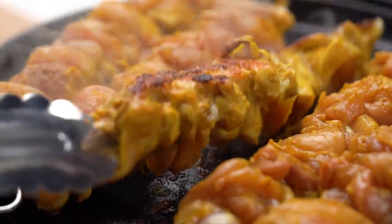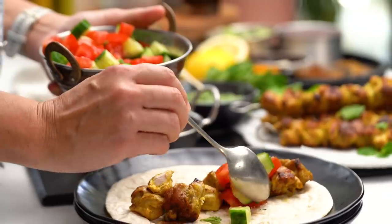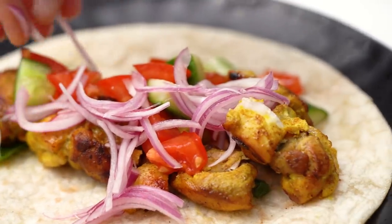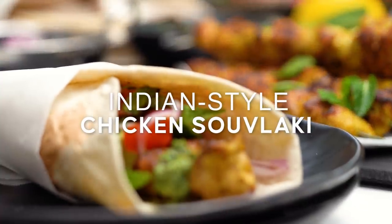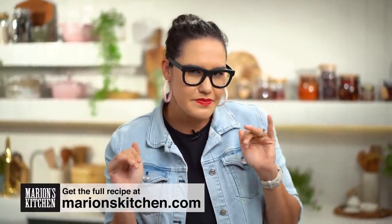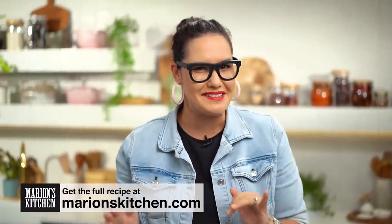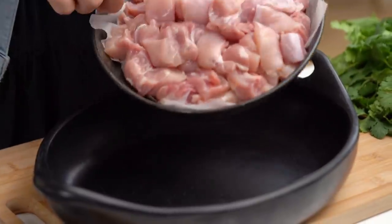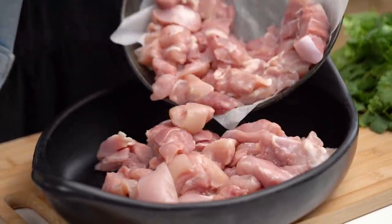The ultimate grilled spiced chicken — so much cool fresh stuff going on. This is like the chicken wrap of your dreams. This is my Indian style chicken souvlaki. So we're taking that wonderful thing, the Greek souvlaki, and just kind of spicing it up a little bit with some Indian flavors. We're going to start off first of all with some chicken and get that marinating in all those beautiful spices.